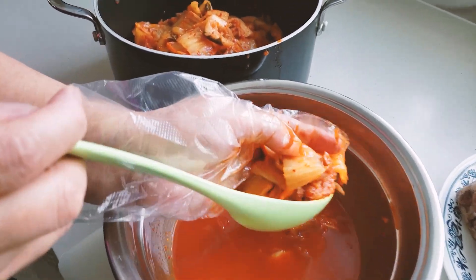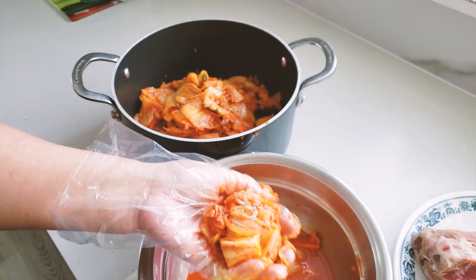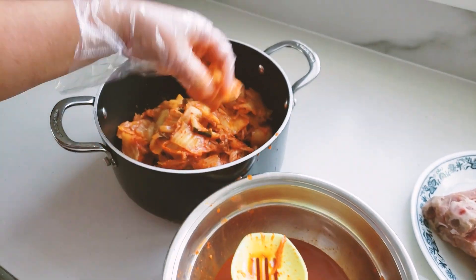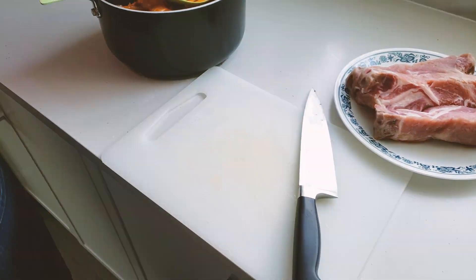Alright, so how much kimchi do you have there today? I think two bowls of kimchi. In cup measurements, I don't know — we're just kind of filling it out today. You want to make a small amount, put in small amounts anyway.